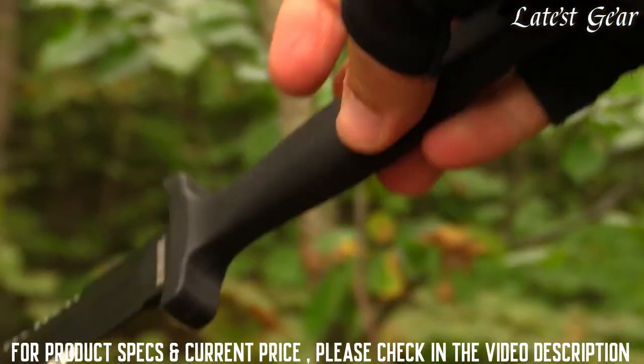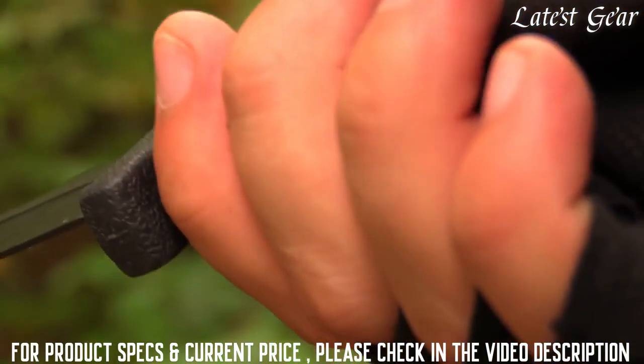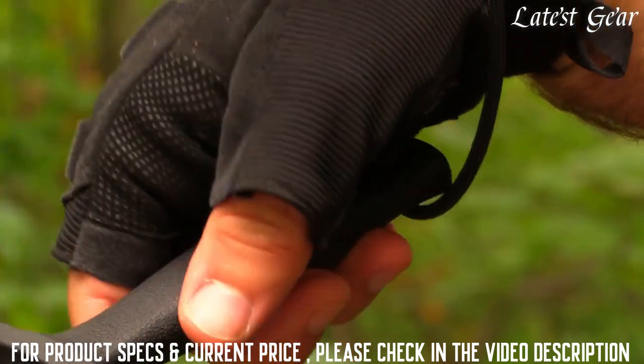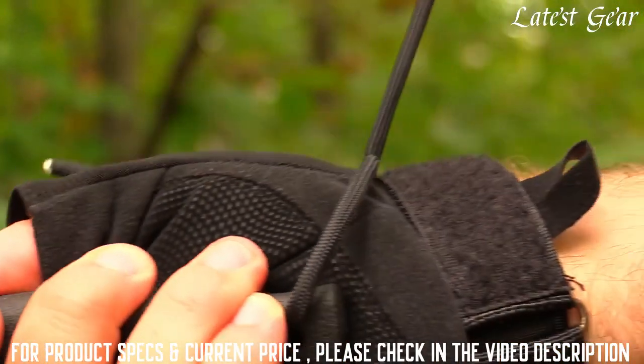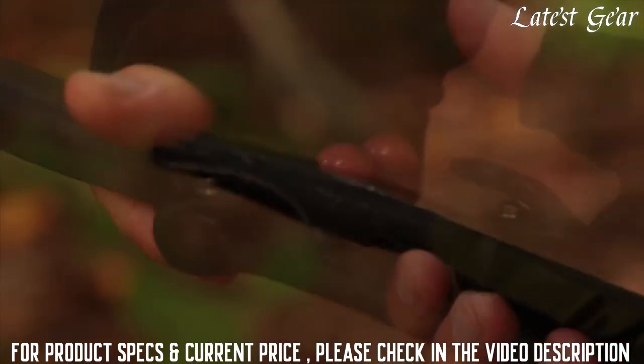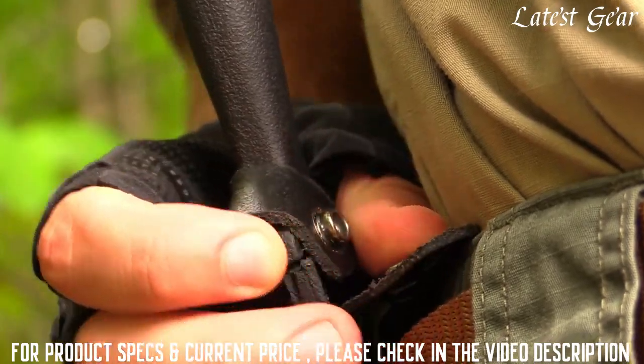The contoured TPE handle absorbs shock, is comfortable to hold in any position, and has a finger guard toward the blade to keep your hand planted where it should be. A bottom lanyard hole accepts common nylon and paracord for added security. When not in use, safely store the Needle in its black leather sheath with handle strap — release the Needle into action with the flick of your thumb.